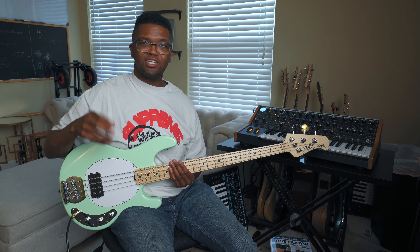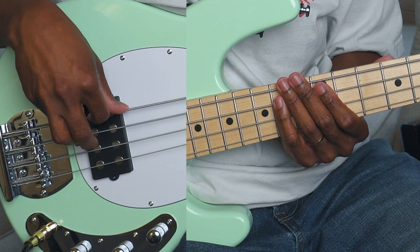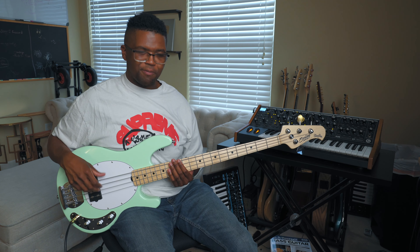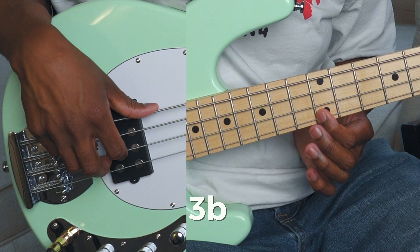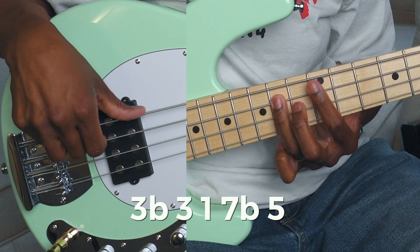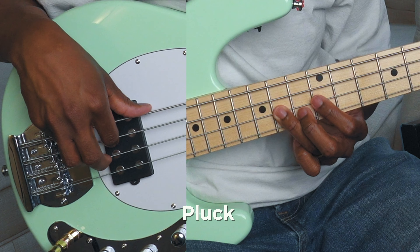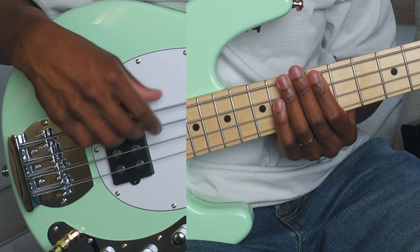Ghost notes are when you don't have a pitch to the note — it's just a thud. I don't want to be pressing down and getting that note; I want it to just be a thud. At the very end I do a little lick as a turnaround to start it all over. I'll play it three times and then do this: flat three, three, one, flat seven, five, and back to the one — pluck, hammer, run, pluck, pull off, pluck, one.